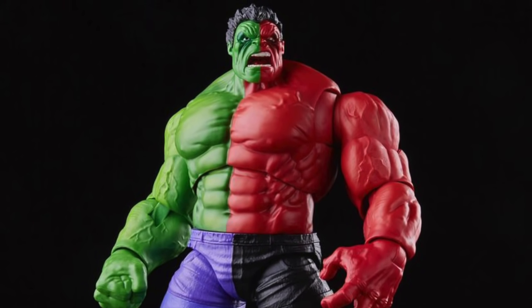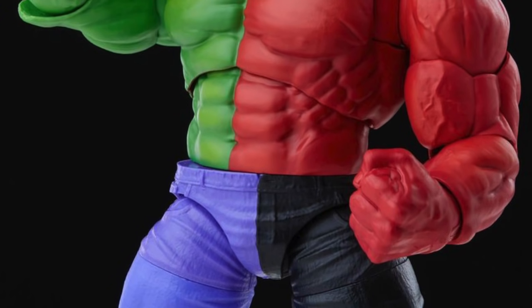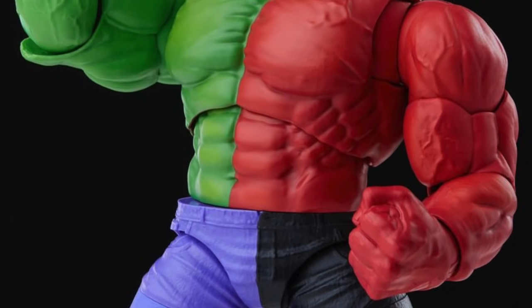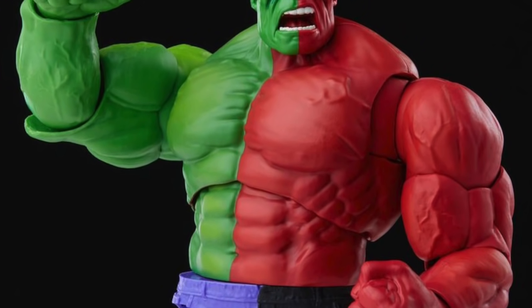It is the Compound Hulk, and this looks pretty sweet. I like what I'm seeing as far as the paint apps go. I did watch MCU Collector's video and it looks very, very clean. He has a pre-production sample, but yeah, this thing just looks dope as hell.